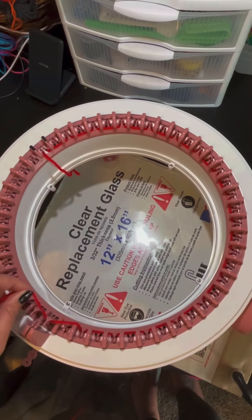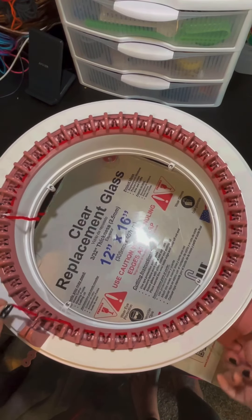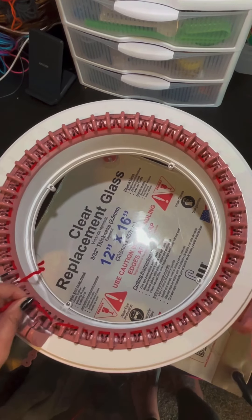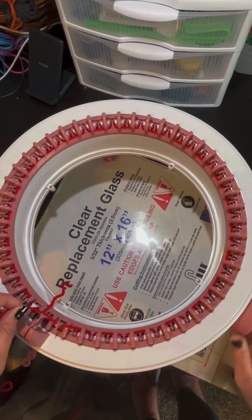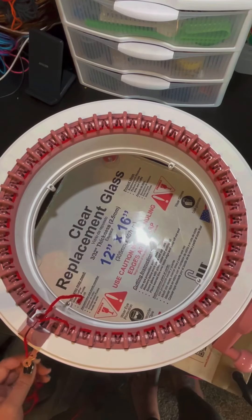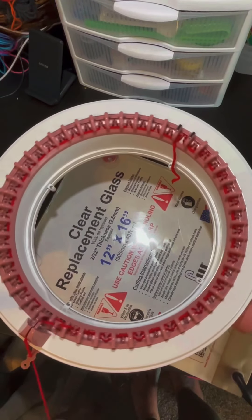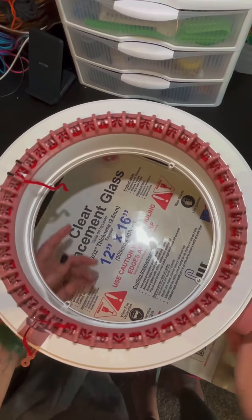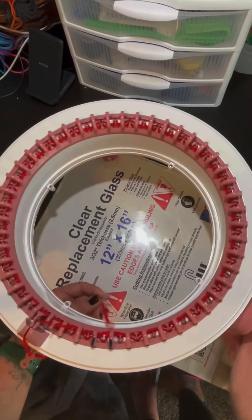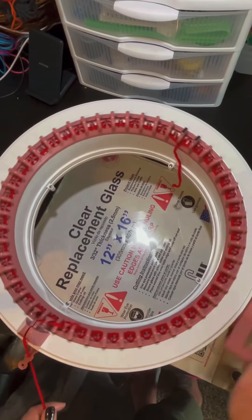I usually go slow for the beginning because you want to make sure that you are casting on how you would do your project — so in front of the pin, behind the pin, in front of the pin, behind the pin — and just continuing through until you get back to the beginning, in which case you will tuck your yarn back into the yarn holder and then into the tension holder. When I get back to the beginning of the row again, I will grab the tail. I do that so it helps keep the yarn tight and reduces the chance of any dropped stitches.